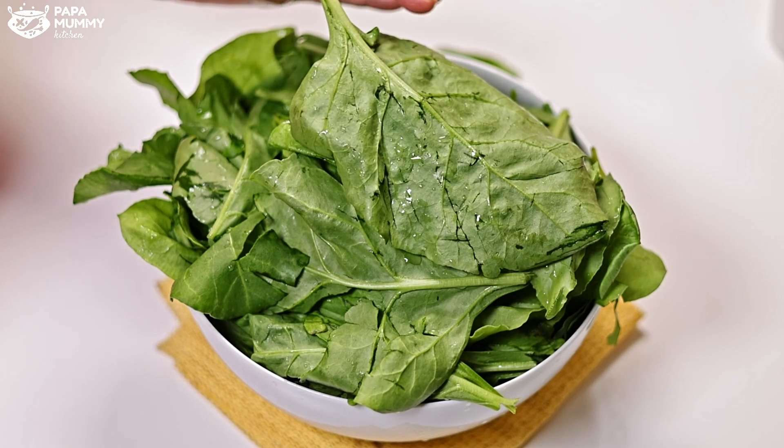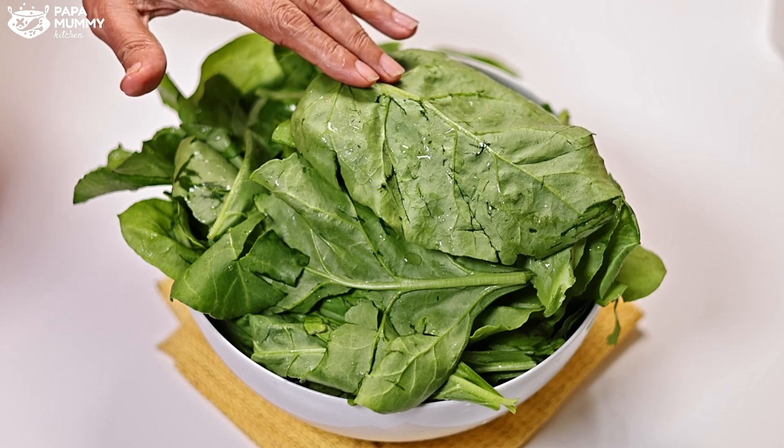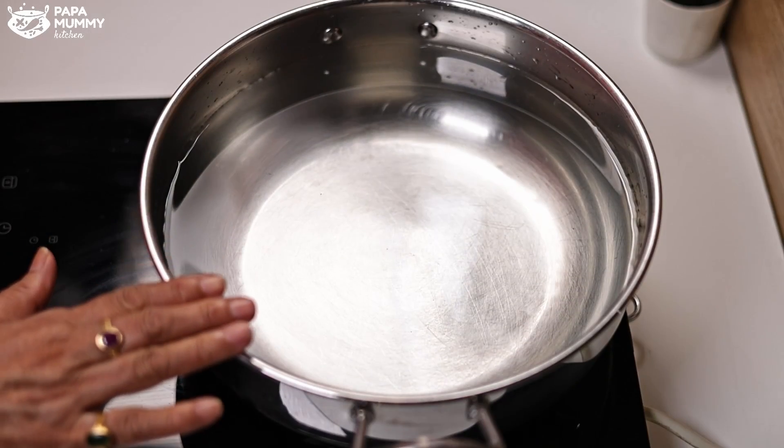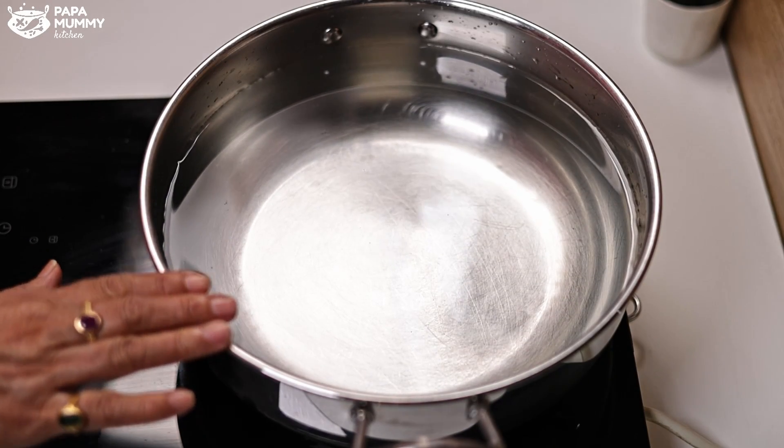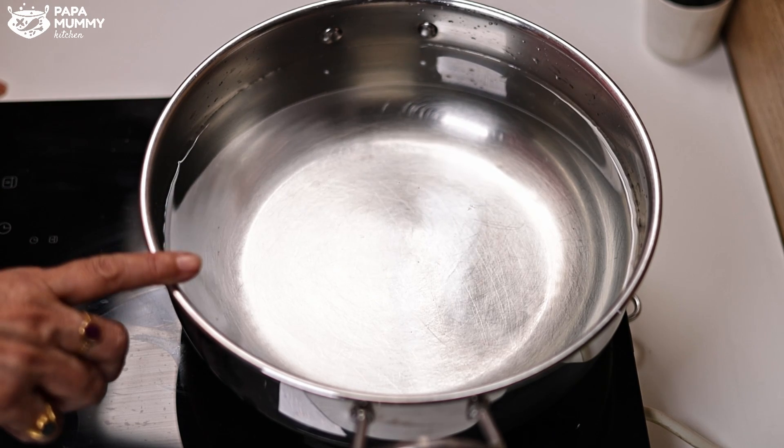If the stems are soft, you can keep them. I have washed it in water and cleaned it 3 to 4 times. We will keep it to the side. I have taken 2 liters of water and put it on to boil.